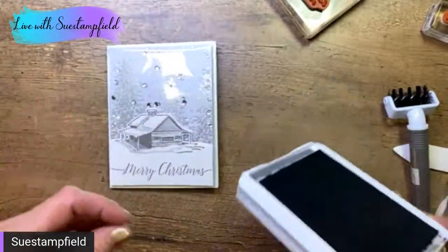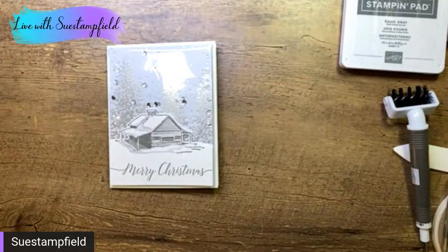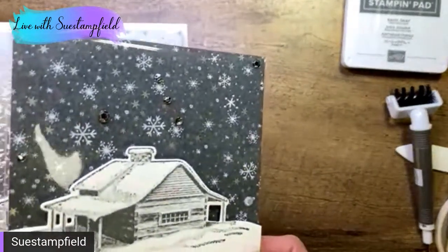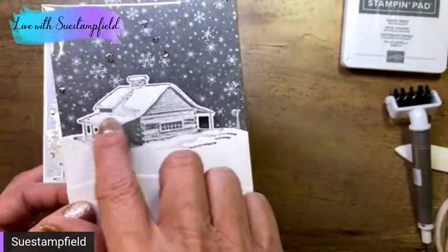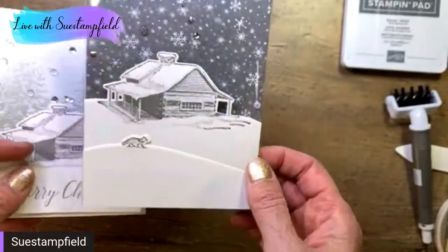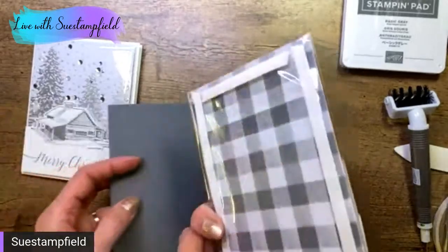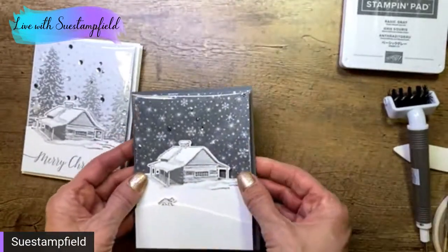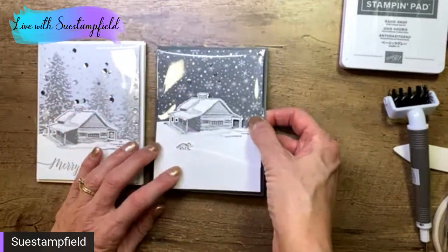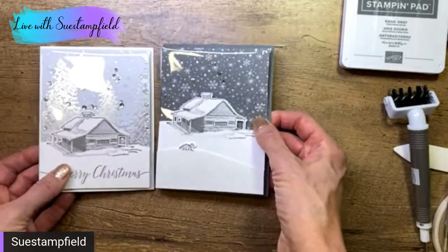This one is in process — I didn't get it quite done before I went live. This one I actually used another pattern from the pack — it's one with snowflakes on basic gray. Not only did I do my cabin, but I also stamped the fox and cut out the fox so I can do a layer with a snowy bank in front. I think I'll put that one on a basic gray card base. I haven't decided yet if I'll add a greeting to the front or not — you could just do your inside sentiment.